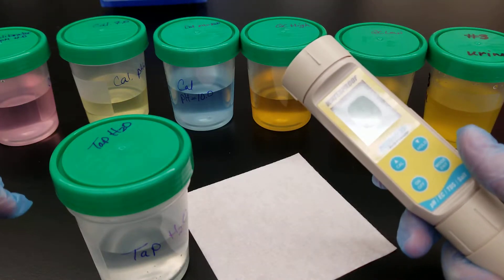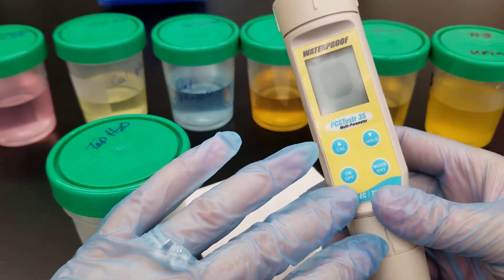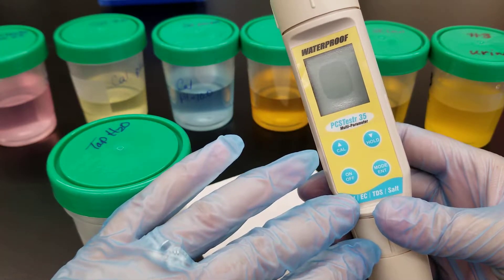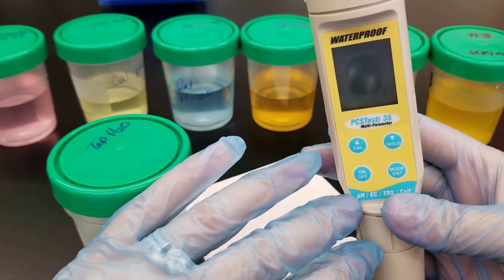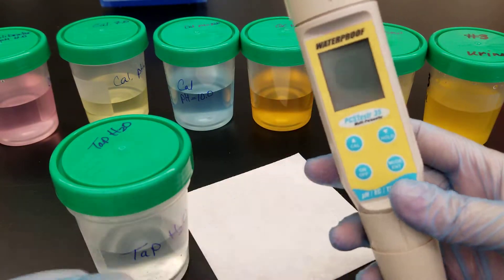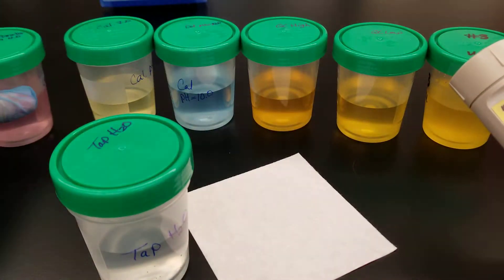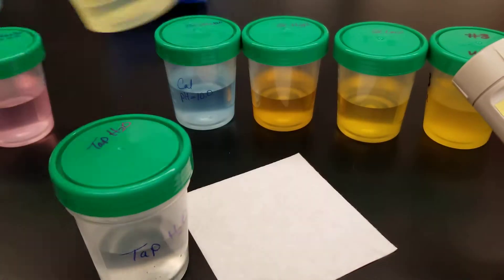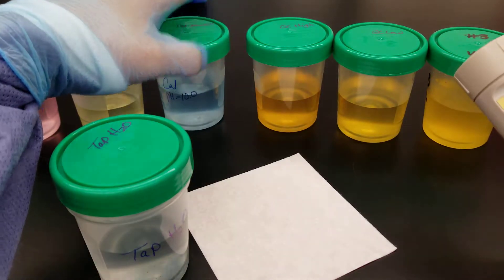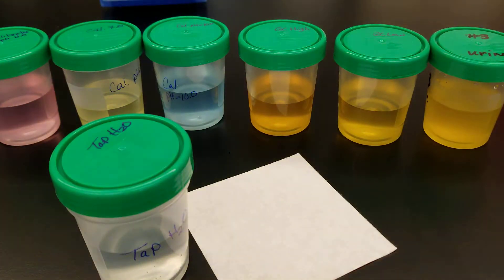The first thing we're going to do is talk about calibration. This pH meter allows you to do a couple of different types of calibrations. Calibration needs to be done at least one time weekly. We're using the U.S. setting, which is a three-point calibration: a four-calibrator (the pink one), a seven-calibrator (the yellow), and a ten-calibrator (the blue). Following that, we're using the high and low QC, and then there's a patient specimen.